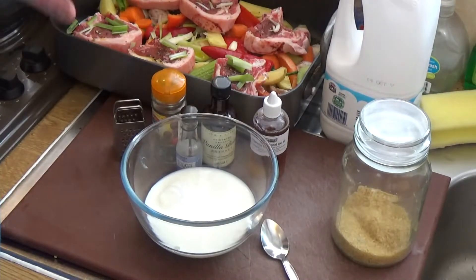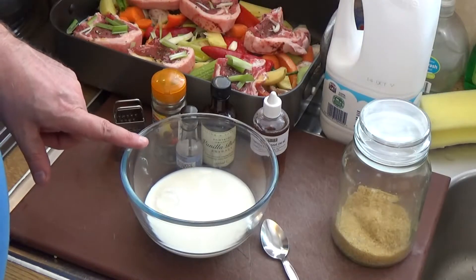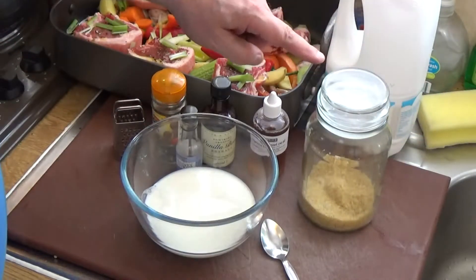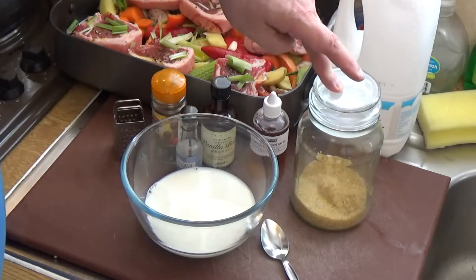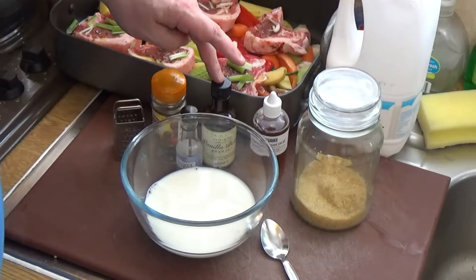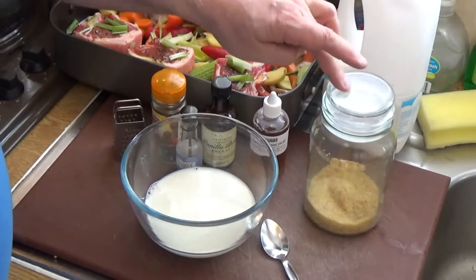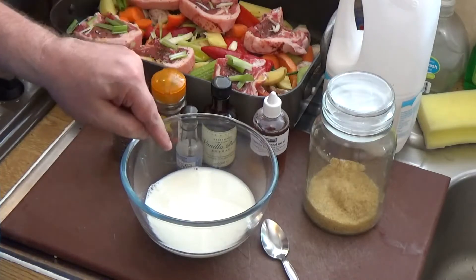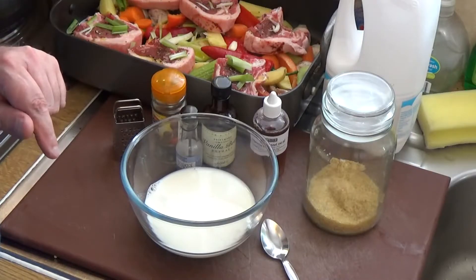We've got to get the milk up to around blood temperature — about 37 degrees — and we also need to get sugar, vanilla, and the rennet into it. In order to melt the sugar, the easiest way is to get this bit warm, melt the sugar in, and then top it up with cold milk until it comes up to the right temperature.